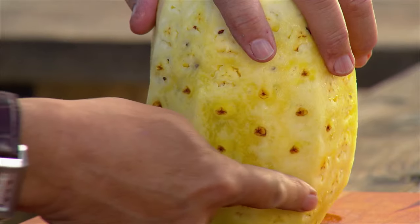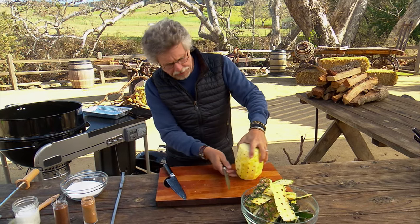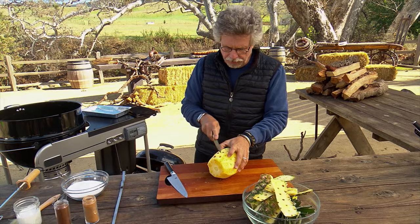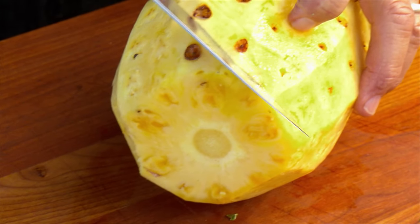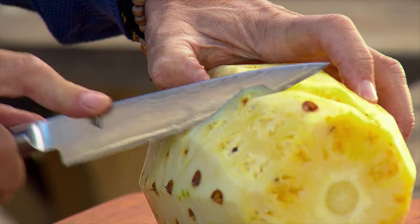If you follow here, the eyes of the pineapple are lined up in rows. What you want to do is lay the pineapple on its side and then cut out the eyes, making a series of v-shaped cuts in a spiral.